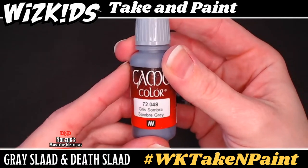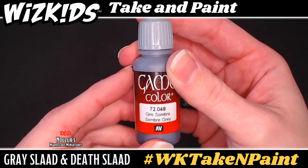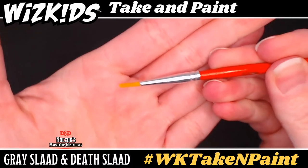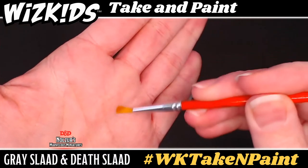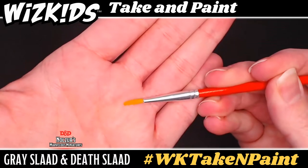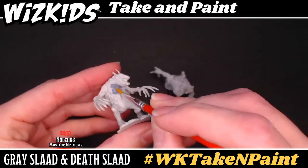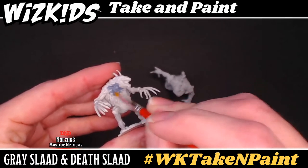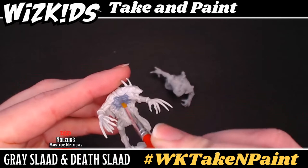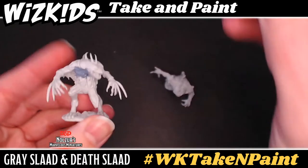For both these minis, you'll want to use somber gray as the base color — a dark cool tone gray, meaning the gray looks more blue than brown. Using water for thinning paints, thin the paint down so it's the consistency of heavy cream or maple syrup. Usually a few drops is enough. Once mixed in with the paint, apply it to the mini, making sure to get into all the little details. Start first with the death slaad, the hunched over one. You may find you need to poke and prod the brush into some of the areas to really get the paint where it needs to go.